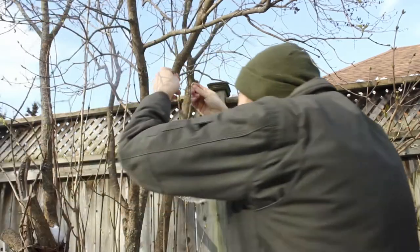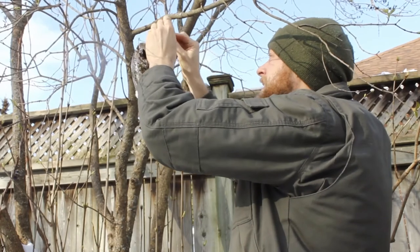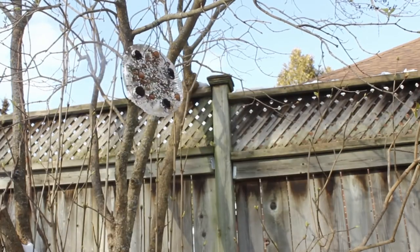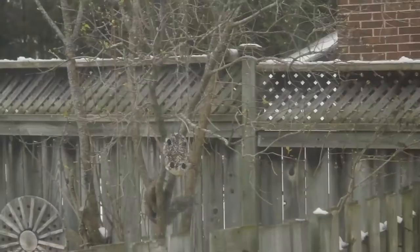Now it's time to find somewhere around your yard or a local park to hang your sculpture up. I found a low-hanging branch here that I think will look perfect. It was beautiful to watch the sun shining through this new sculpture, but I wasn't the only one who thought this was a nice looking view.